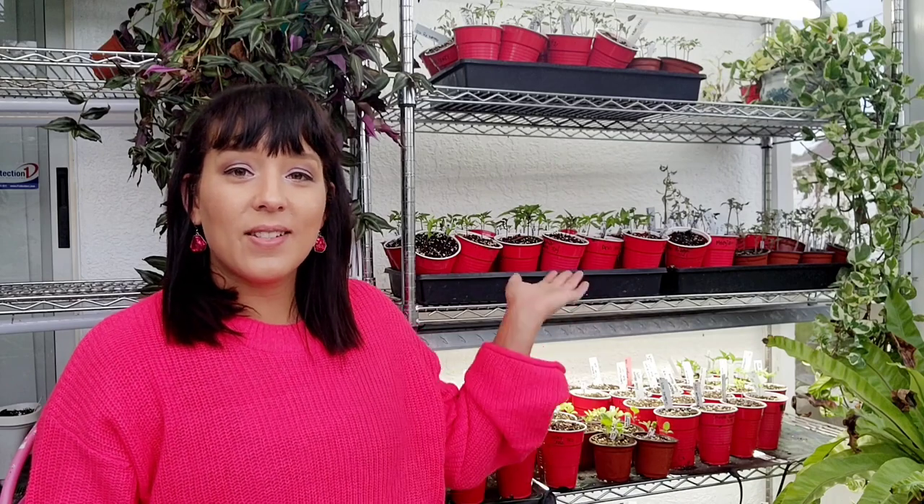Hi, my name is Jera. I teach people how to garden and grow food. Today I want to show you guys my seed starting setup and everything I know — all the tips and tricks on how to be successful starting all your veggie crops and flowers from seed.